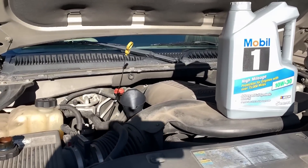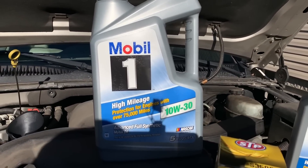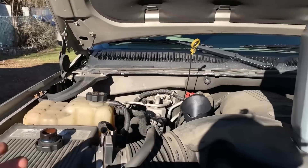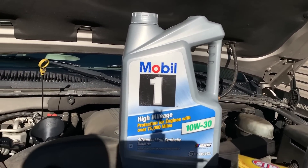The oil is drained, the new filter is on, and the old oil actually looked pretty good. I went with a slightly thicker oil than the stock 5W30 just because it has a lot of miles on it, and obviously the high mileage oil due to the mileage as well.